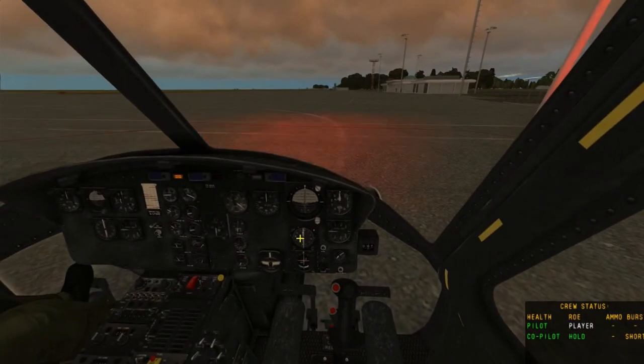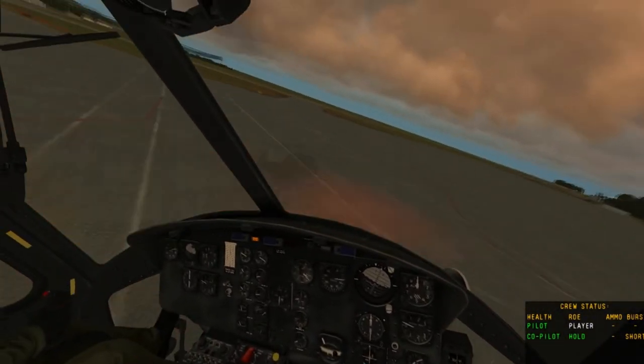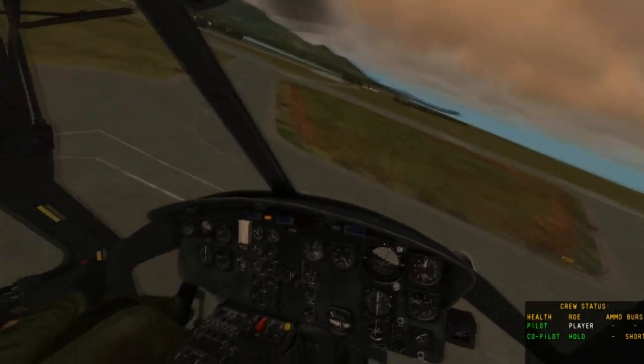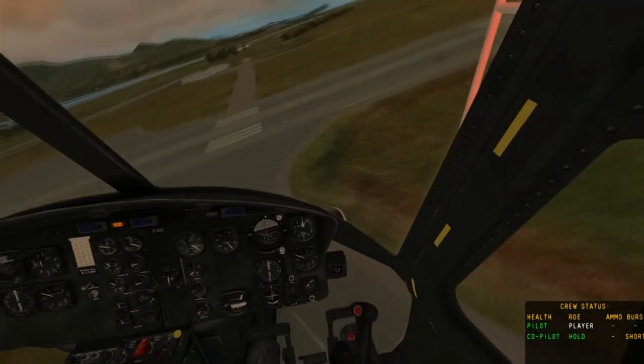When you're ready, you can taxi to the runway and take off. Thanks for watching. If this was any help, please leave a like or a comment, and stay tuned for another video.